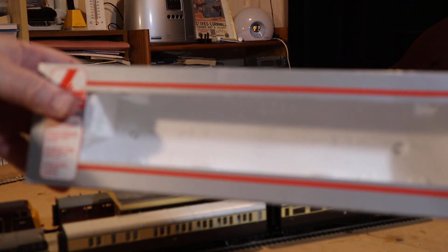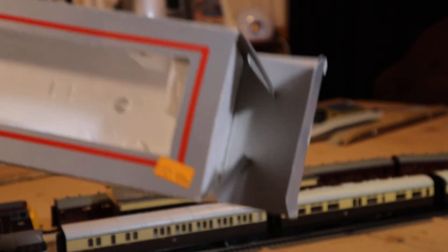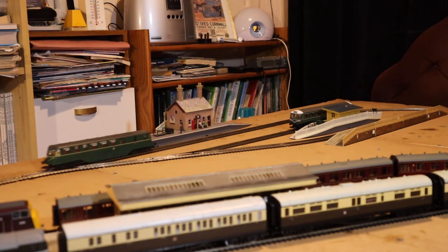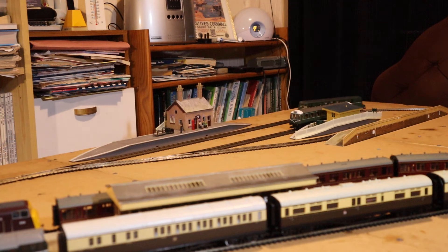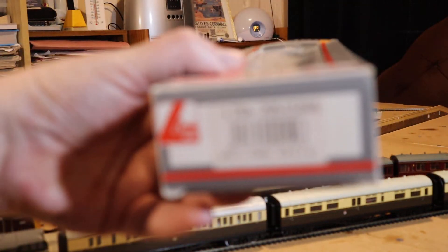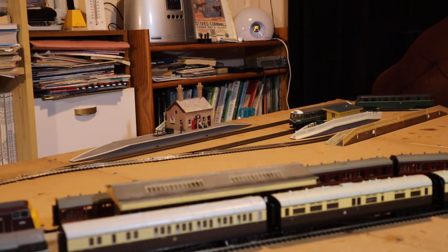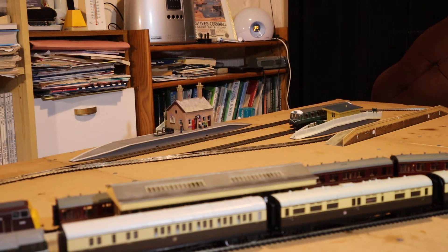Lima things normally came in these silver-type boxes. A nice little box — very little information on them actually. It just tells you what's in the box: 'Lima Rail Car, Green' — that's all it gives you, plus a serial number. The Cheddar Valley line is another place these could be seen.